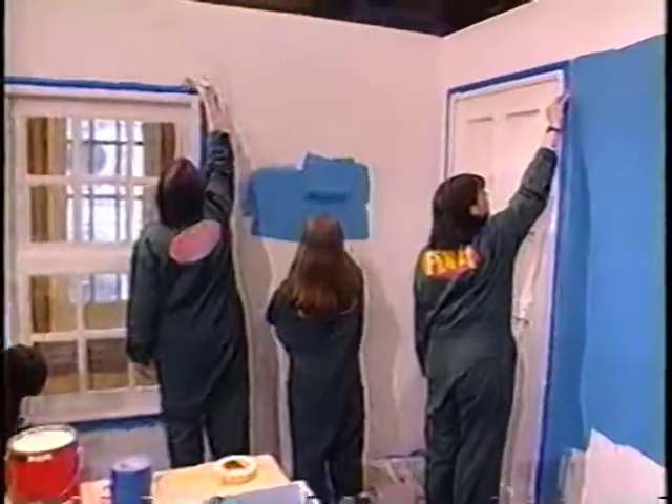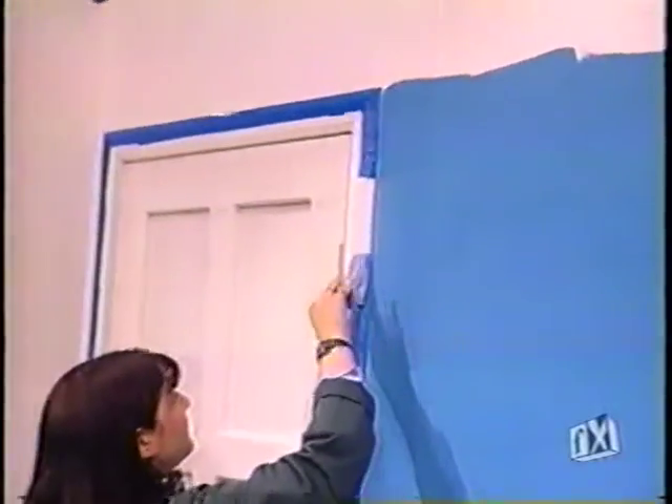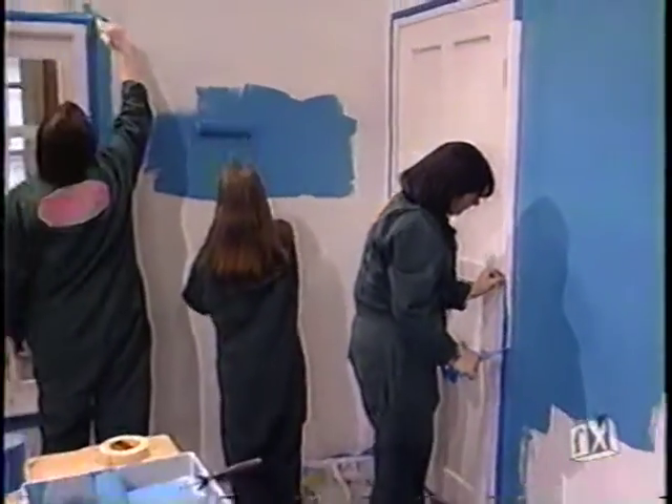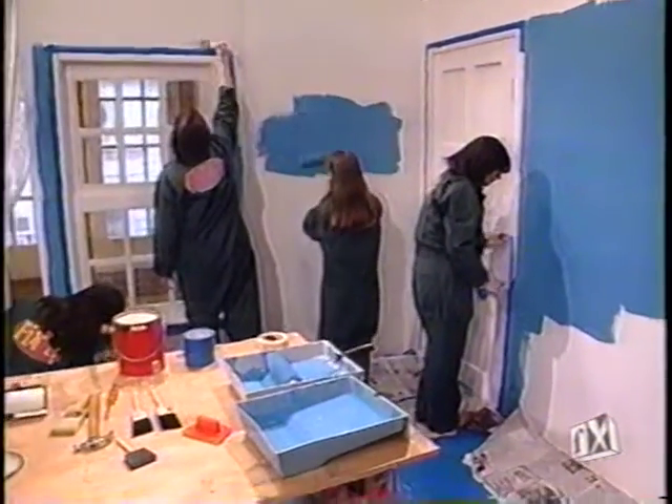Welcome back to Fix It. Let's check back in with our painters — Crystal, Mona, Stacy, and Karen — they're peeling off the masking. That looks great, they did a good job. That is a great tip, because if you take the time to do that masking up front, it's going to save you time in the end.